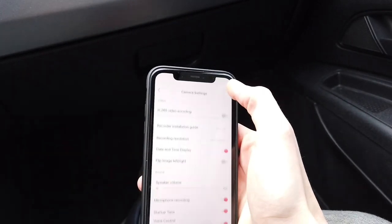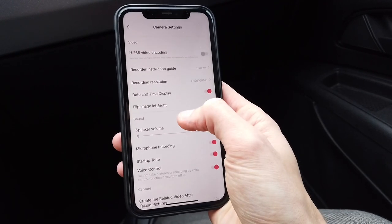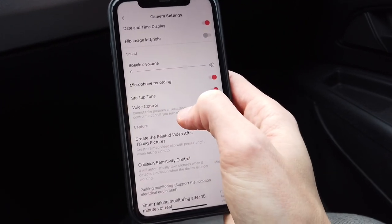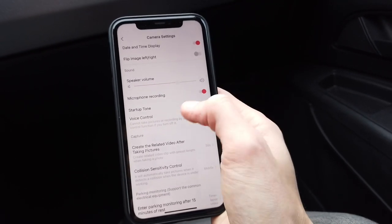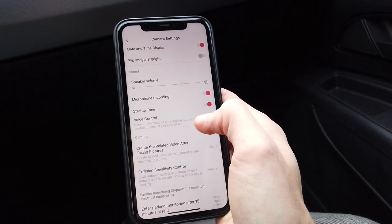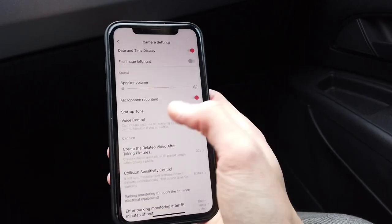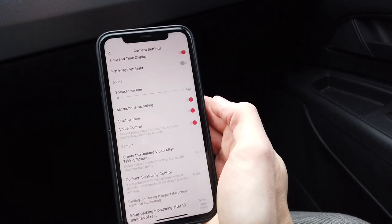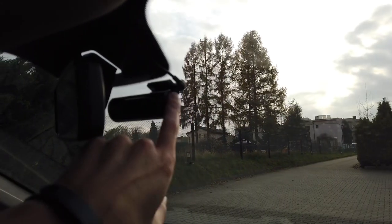Since the camera has no buttons, you rely on the G-sensor for emergency videos. In settings there's something called voice control, but I have no idea how to use it — there's no mention of it in the user manual. I don't know what the correct voice commands are, for example to take a photo or save a video as an emergency. It's a little annoying to know there's a voice feature but have no information on how to use it.